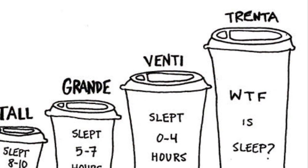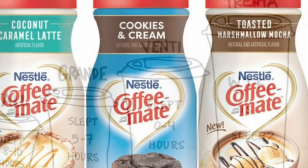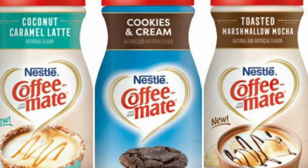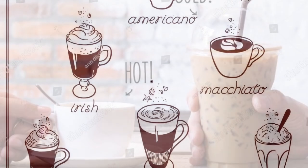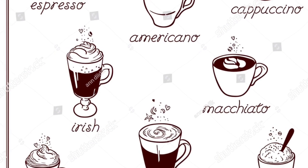Coffee comes in different sizes, different flavors, and you can even pick if you want it iced or hot. There are many styles in coffee, which makes everyone have their own unique coffee.